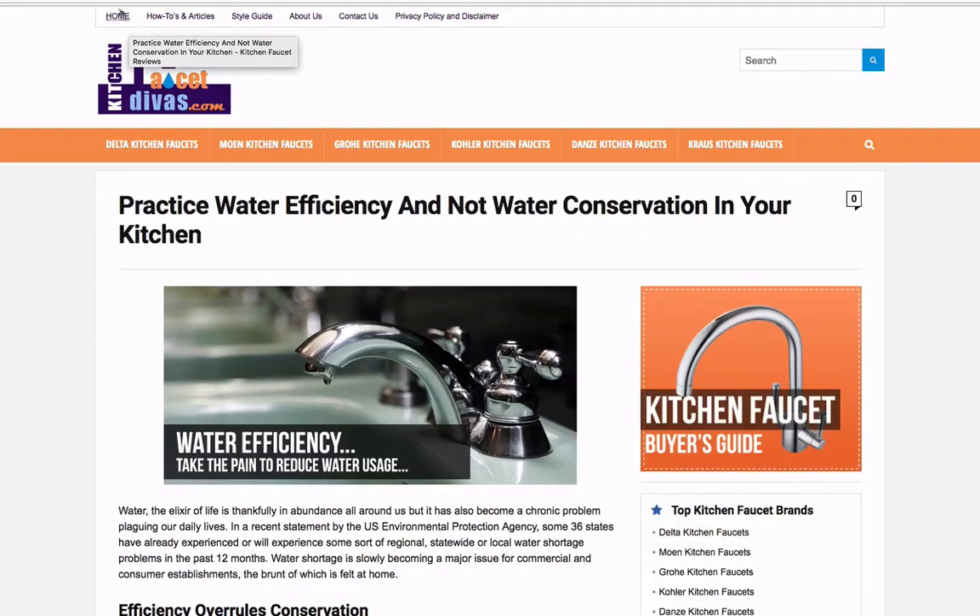We'll look at this article: 'Practice Water Efficiency and Not Water Conservation in Your Kitchen.' It's obviously not oriented towards a specific product, although I could imagine pitching a high-efficiency, low-volume water faucet here — but they don't. We'll take a quick look and I'll describe some things I see, what I like and what I don't like. First off, they do have a nice, high-quality image and a little bit of a title.